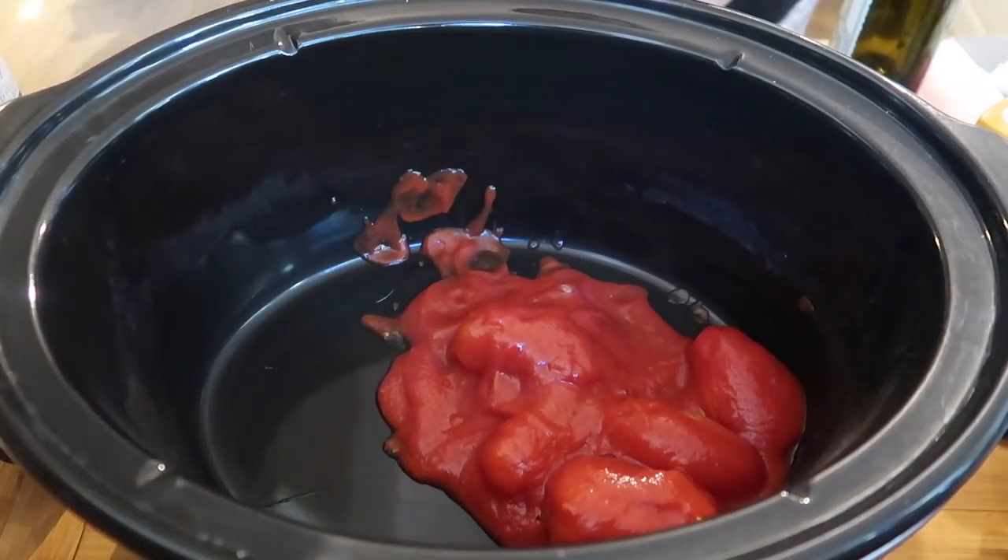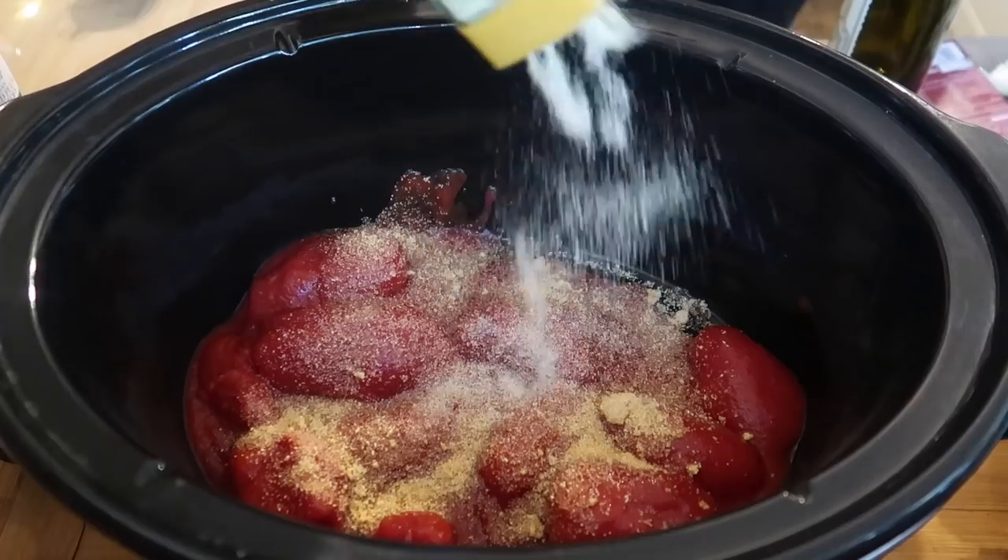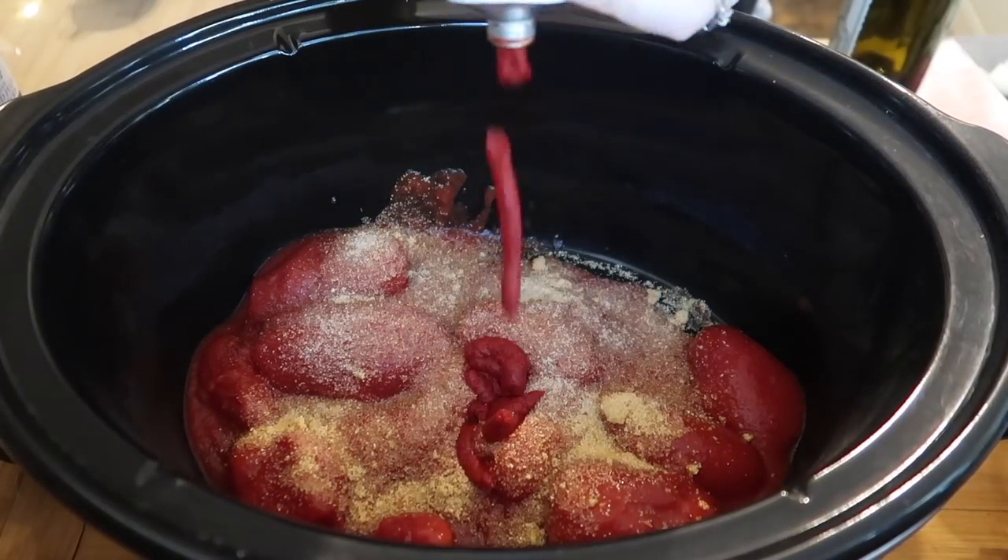Hello and welcome back to my channel and to another week of What's For Dinner. We're starting off today with one of my favourite slow cooker spaghetti bolognese recipes.